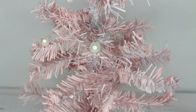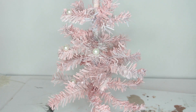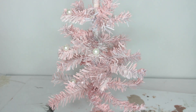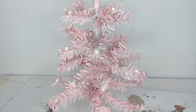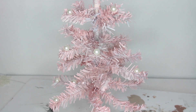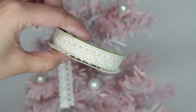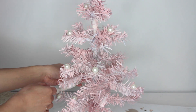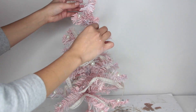Dollar Tree does carry things you can use for pearls — you can get their string of bead necklaces and spray paint them white, or get a bunch of their smaller pearl bracelets up front. But you get more bang for your buck at a craft store. I'm using a hot glue gun to glue the pearls to the Christmas tree. I also take some lace ribbon from Dollar Tree and use that in place of garland — it really makes it look more like a vintage type of tree.